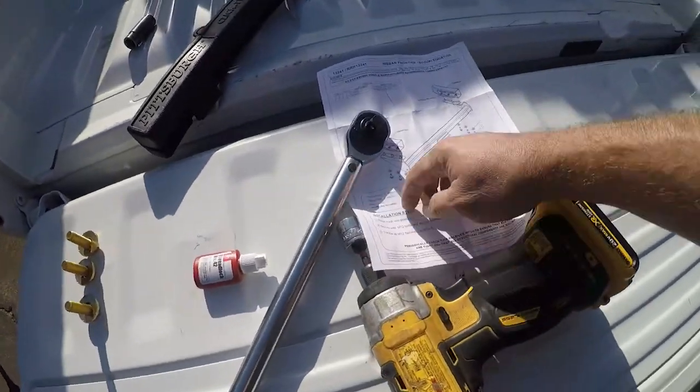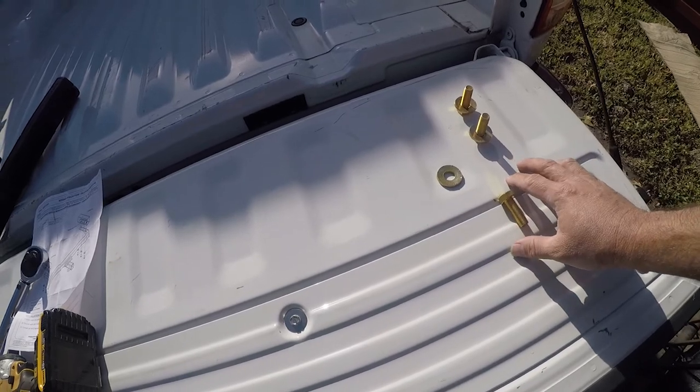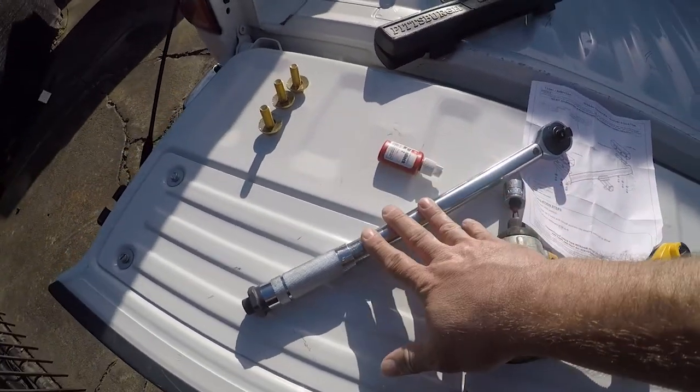You will need a torque wrench set to 86 foot-pounds. These are the instructions, and I recommend setting up your bolts — I'm going to use this to tighten them most of the way and then snug them with this.